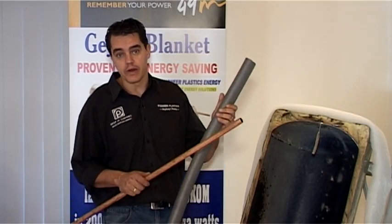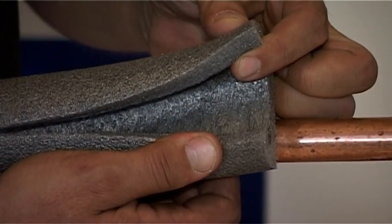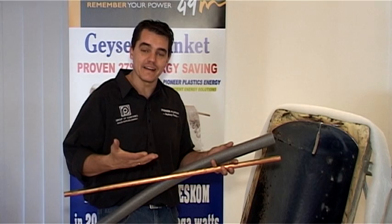And then lastly, our pipe insulation. The pipe insulation is a foam product and it's easy to install — it's got a slit, so it literally just clips around a copper pipe. On the installation, you're going to try and do about a meter on the incoming side and then the balance on the outgoing hot water side, and this will give you the required energy savings.